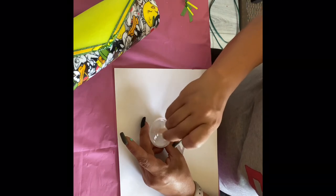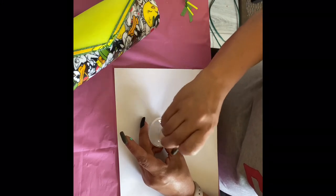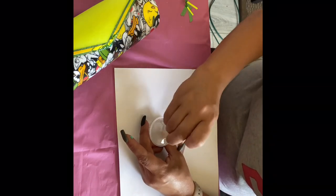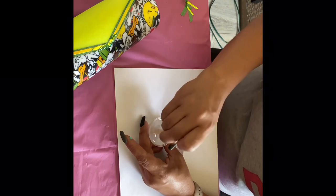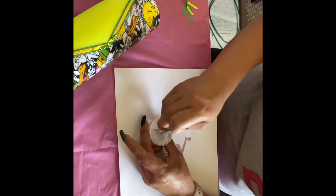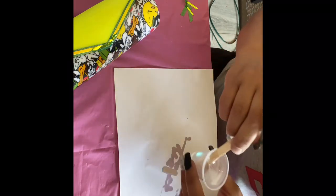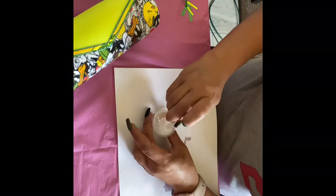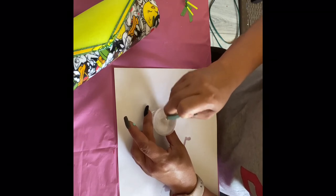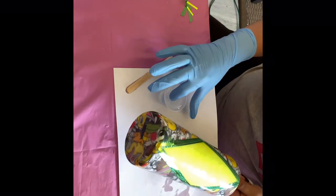Every time I mix for a little bit, I bring the stick up to check the color of the epoxy — you want to make sure it's clear, not foggy. When you first mix them it looks foggy, so you want to make sure it's completely cleared before you apply it.